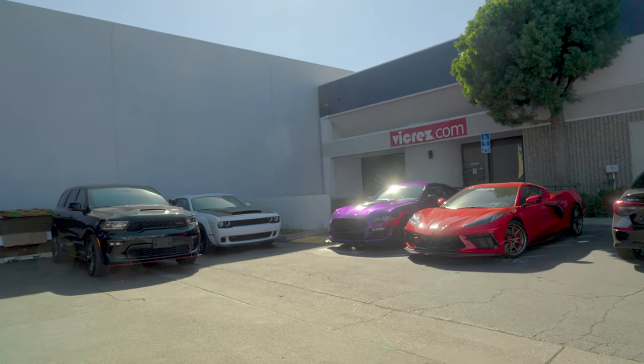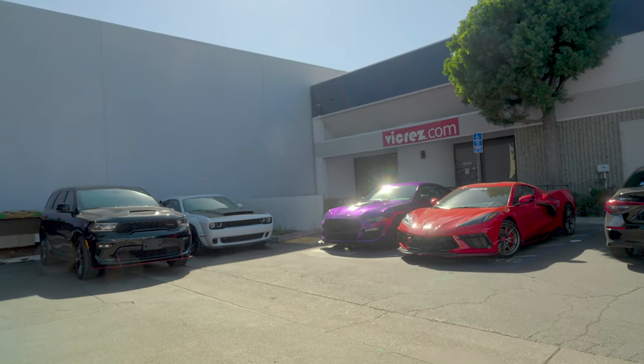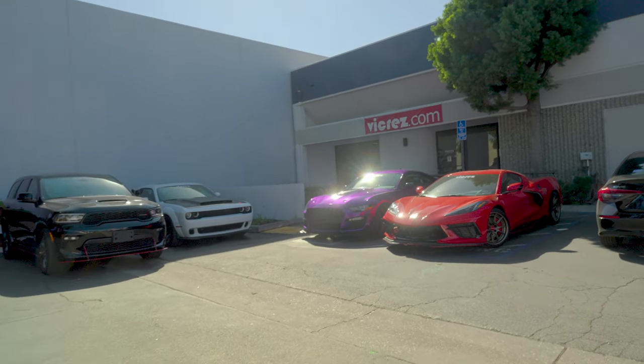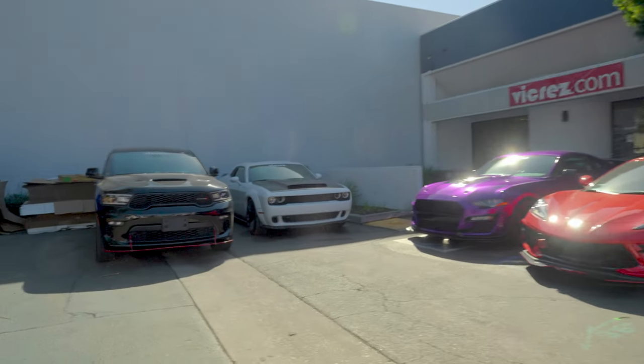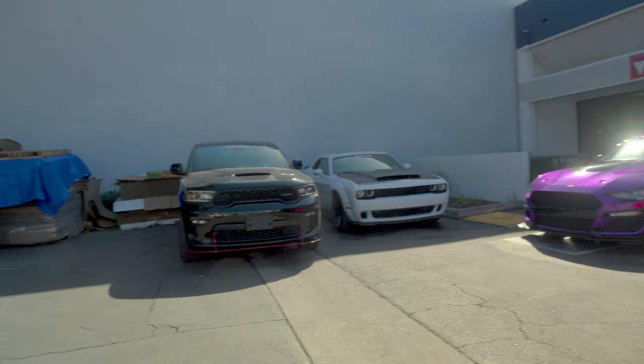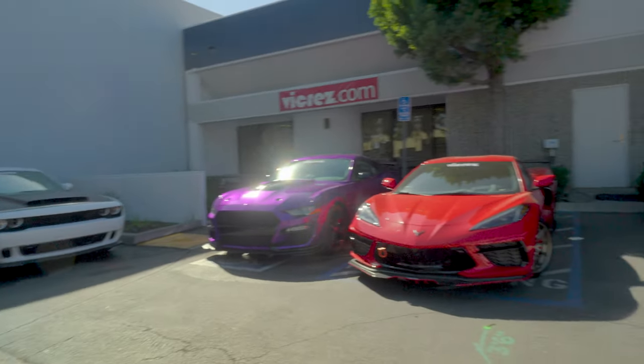It's been a while since we've done a little update on the current project cars. Right over here we have the C8, the EcoBoost, the SXT, and the Durango.